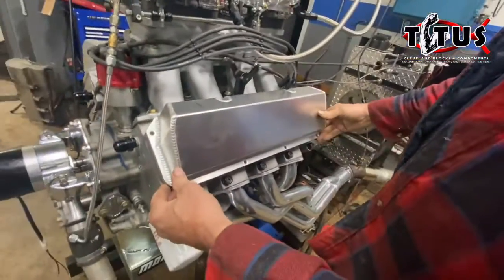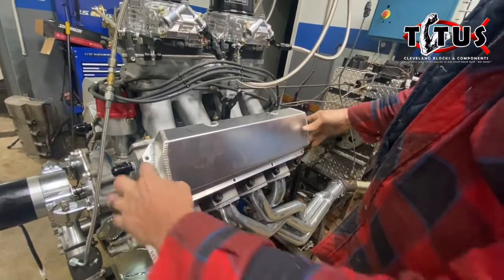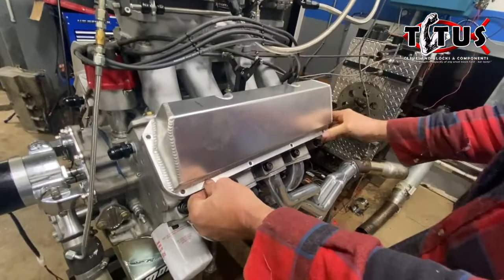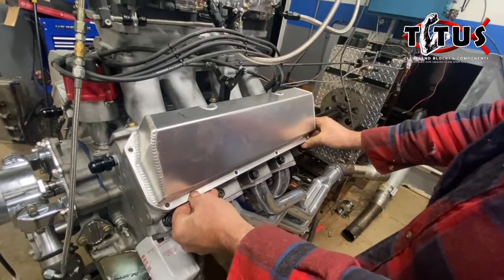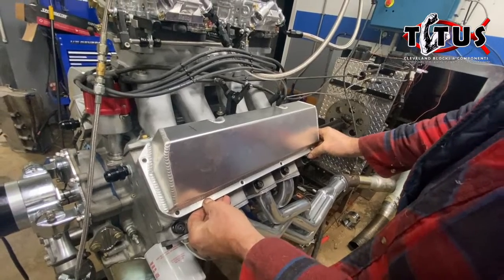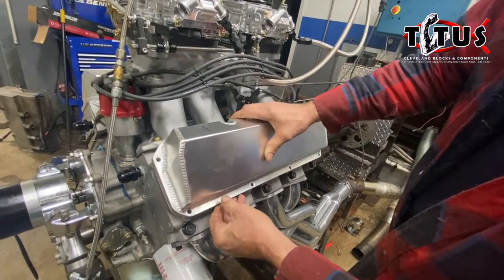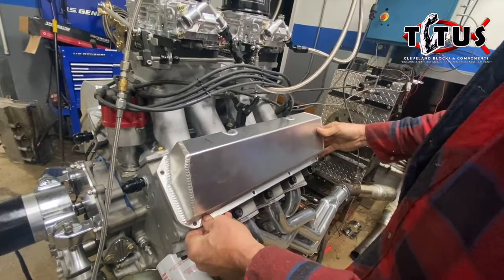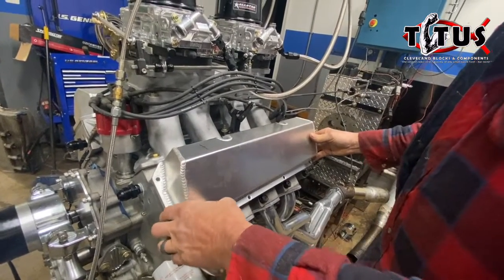As you can see, this valve cover is nice looking — the welds are nice. This valve cover has a one-piece, very thick billet rail. We can see that the bolt holes and everything align, and even with the bolt holes aligned, I have some nice movement with the valve cover. So we know it has plenty of clearance even without a gasket right on the head. Everything looks really good.